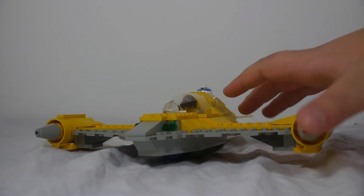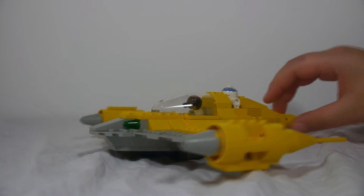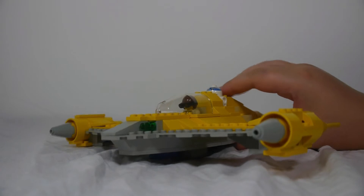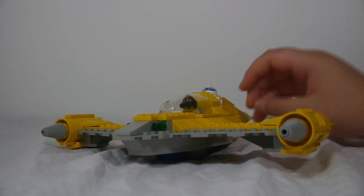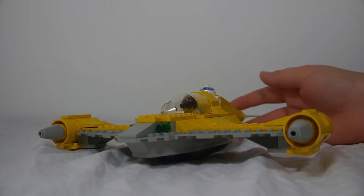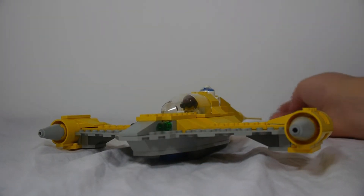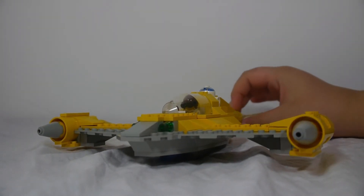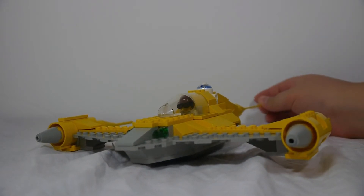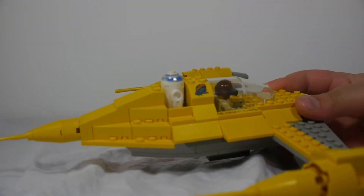I think the set, even though it was a really old one, is still good — it looks pretty good even though it was made such a long time ago. They've come out with better ones since. You may have seen my Lego review for the other Naboo Starfighter, the 2011 version, right up there if you want to watch it. I will be doing a comparison video pretty soon about these two.